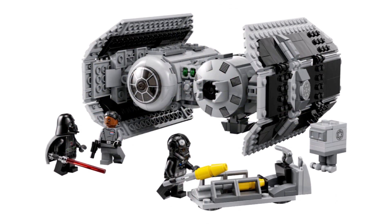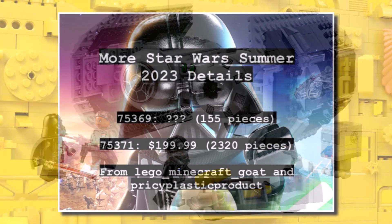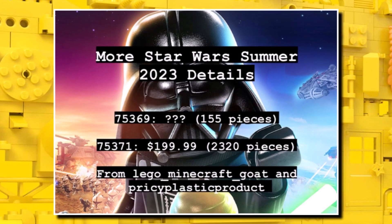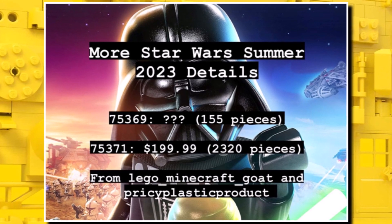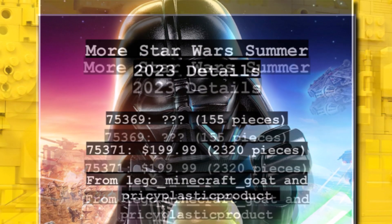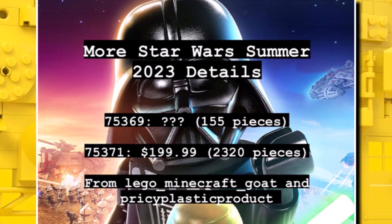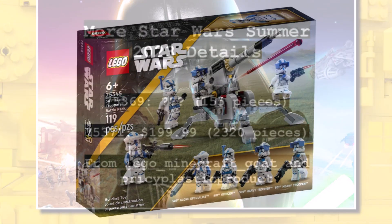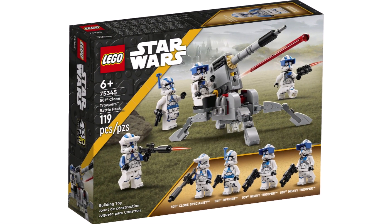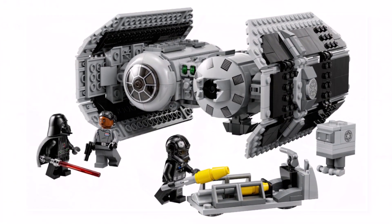We've also got some new LEGO Star Wars 2023 info. There is a $200 set which is going to be 18-plus with 2,320 pieces, so we are getting another 18-plus Star Wars set, which will be really good — I presume some sort of vehicle or diorama. There's also a 155-piece set we don't know anything about yet. For those launching in August, if they're anything like the January wave, a lot of people are going to be happy.